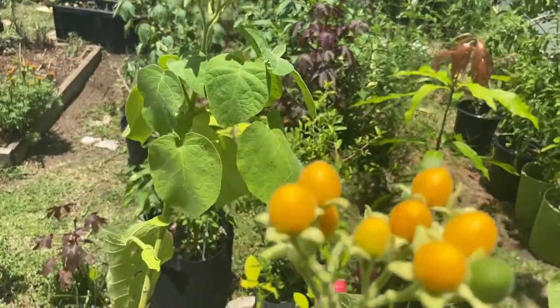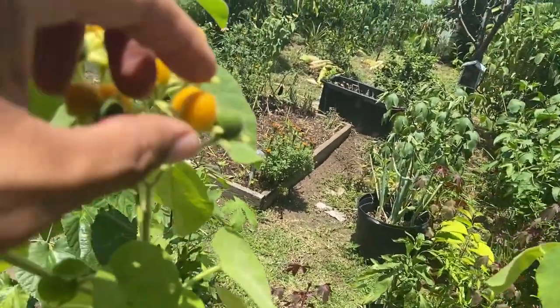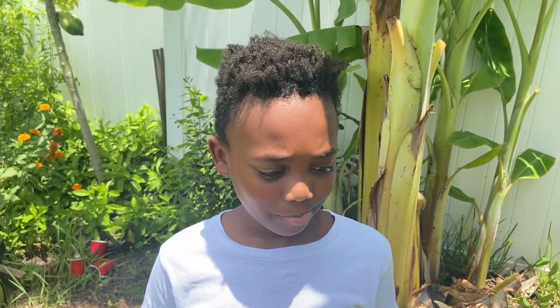I'm gonna be picking some fruits today and I have my son out here who's gonna taste the fruit — I want his opinion as well. Let me get this one right here. All right, hold it — taste the fruit. Try and tell me all the different flavors you get from it. It just tastes pretty decent, it tastes good.